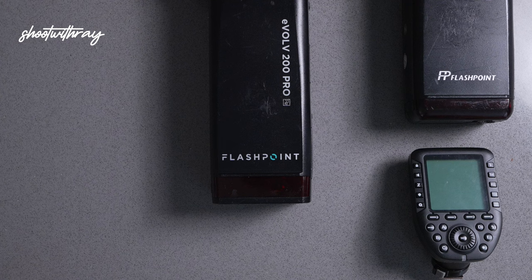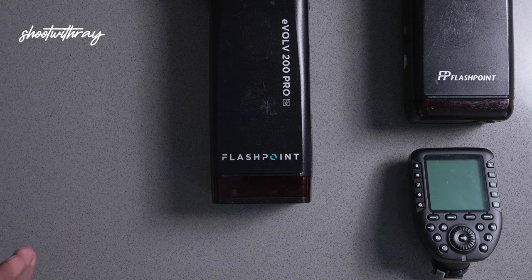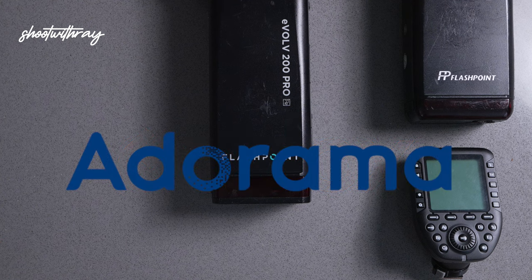Hey guys, it's Ray Alvarez. In this very quick video I'm going to talk to you about the Flashpoint AD200, also known as the Godox Evolve 200 or the 200 Pro. They're all the same thing. Godox is the manufacturing company that manufactures these lights. The Flashpoint brand belongs to Adorama USA.